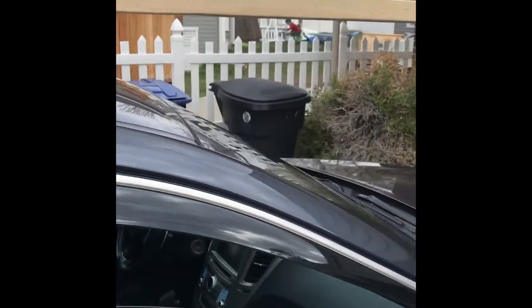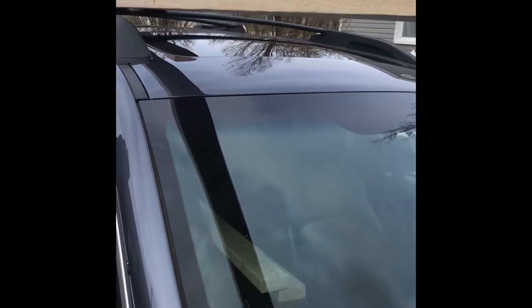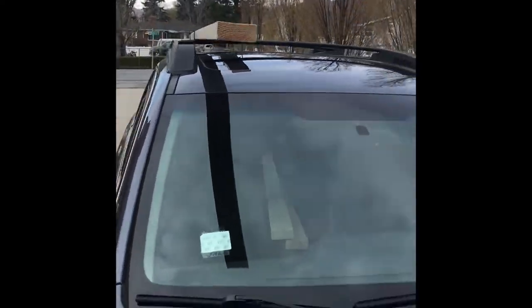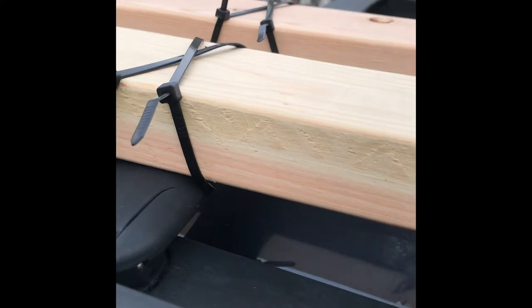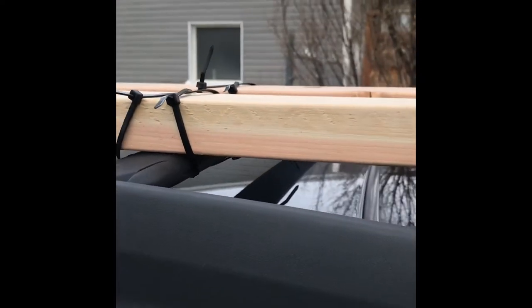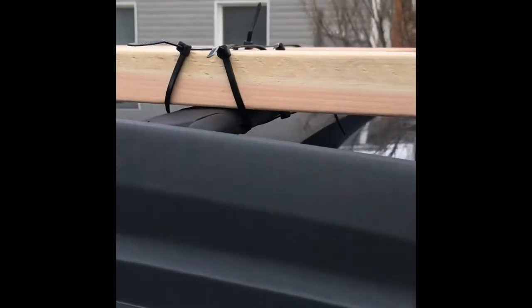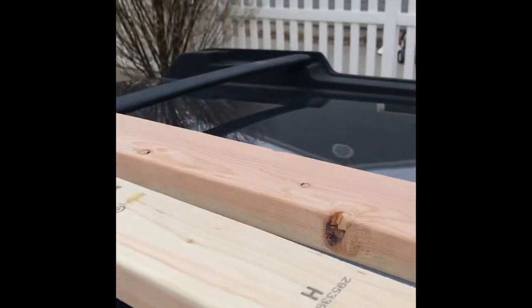So far we need to get more zip ties to the other side. We just offset them a little bit — you can kind of see here. These are 8-foot long 2x4s, and all we did was go to Home Depot and bought some cheap zip ties to tie them on. You can see they're moving a little bit side to side, which is not too much of a concern. But left and right they don't budge. So we need to go to Home Depot and buy a little bit more zip ties to do the other side.